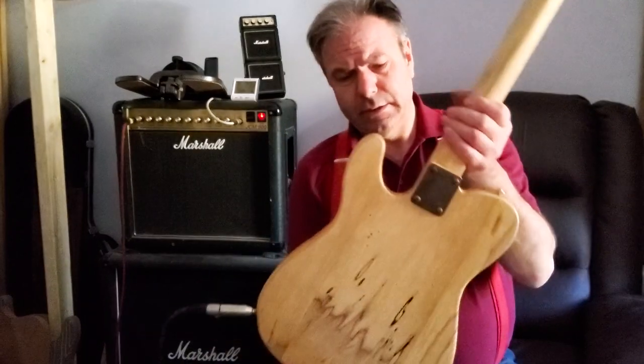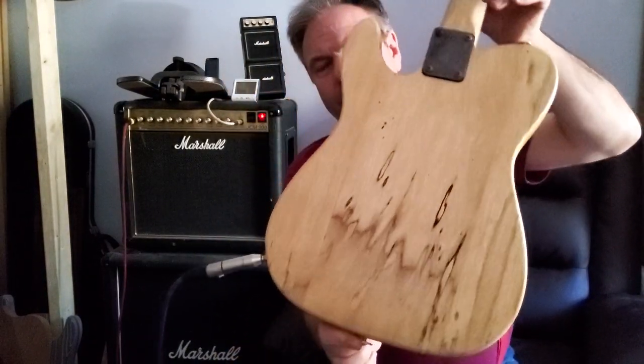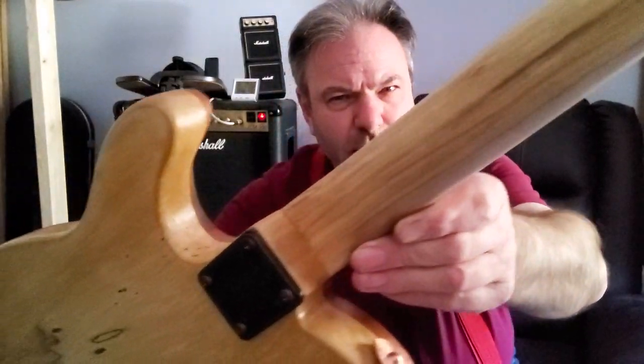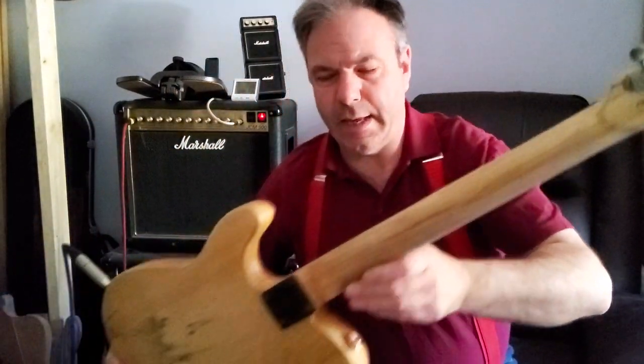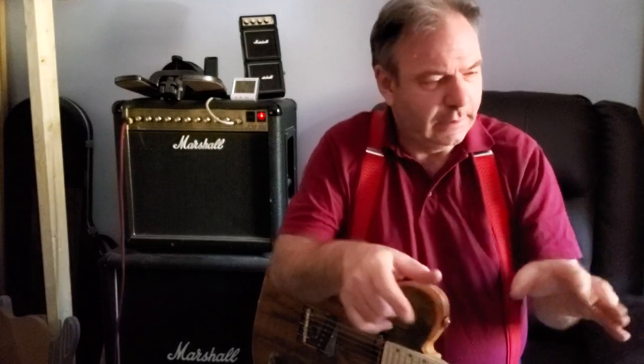It's on the sycamore body, three-piece, and you can see the spalted sycamore, plus the sycamore neck. You can see the staining in the sycamore neck. For those that don't know here in the UK, sycamore is basically the same as maple — slightly softer. Put your thumbnail in it and you'll see the mark, as opposed to rock maple where you need a metal nail. It has similar sonic properties, which is why violin makers used it for centuries for the necks of violins.